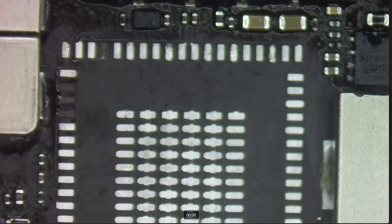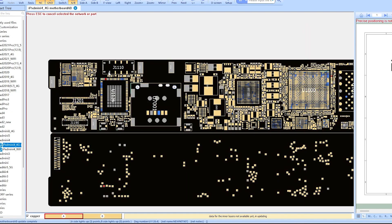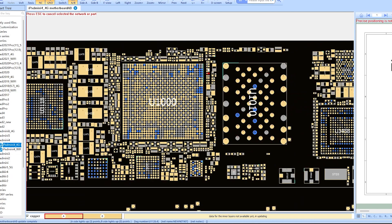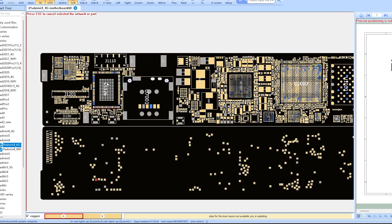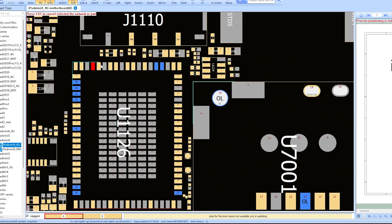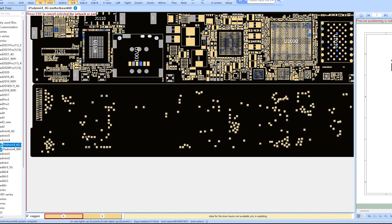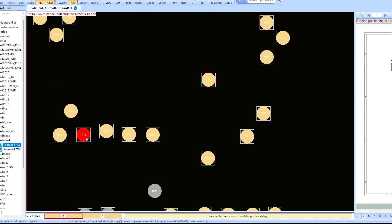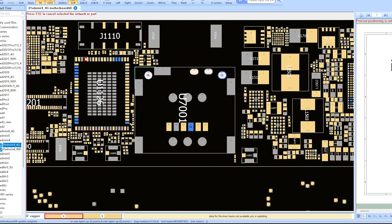Pad number four is important. Looking at it in the schematic, clicking on it pulls us over toward the CPU — there's a resistor there, so this is definitely important. It looks like I have a test point on the back of the board just in case, so I can run a jumper to that test point if I need to, if I can't fix the pad itself.